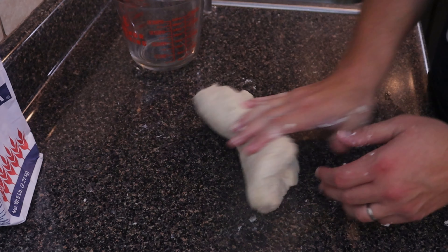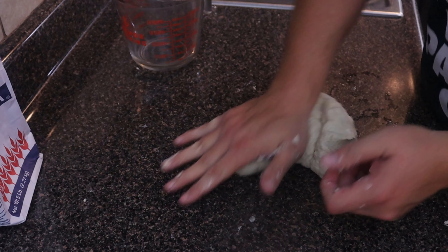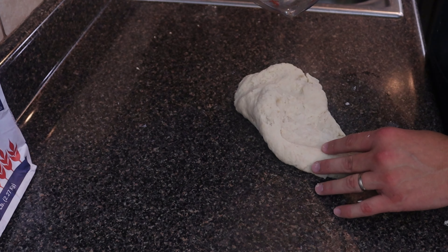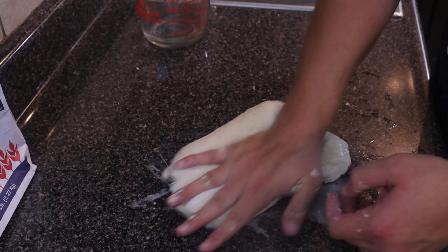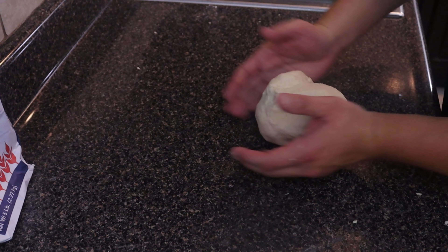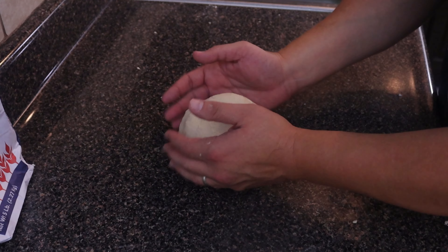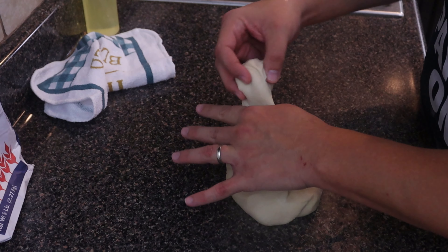Let's start kneading our dough. We're going to knead it for about five minutes or so, adding just a tad bit more water as needed. That little ball of wonder is looking good. I'm going to let this rest for about 15 minutes — cover it up — and then we're going to measure out our little tortilla balls.